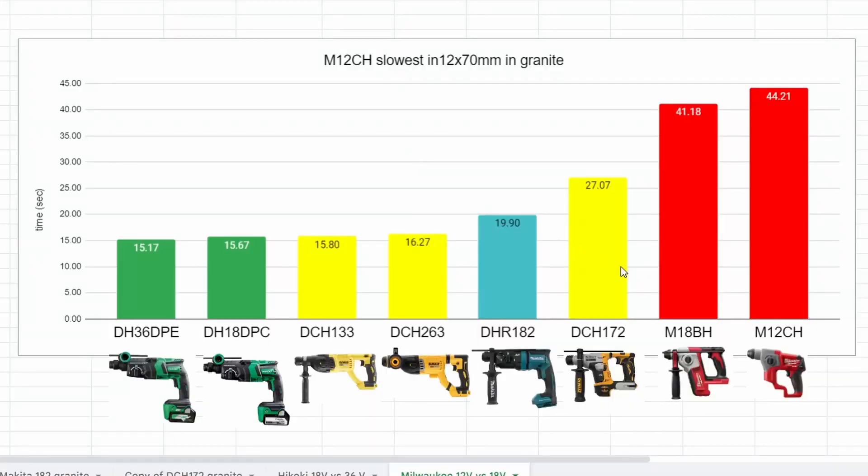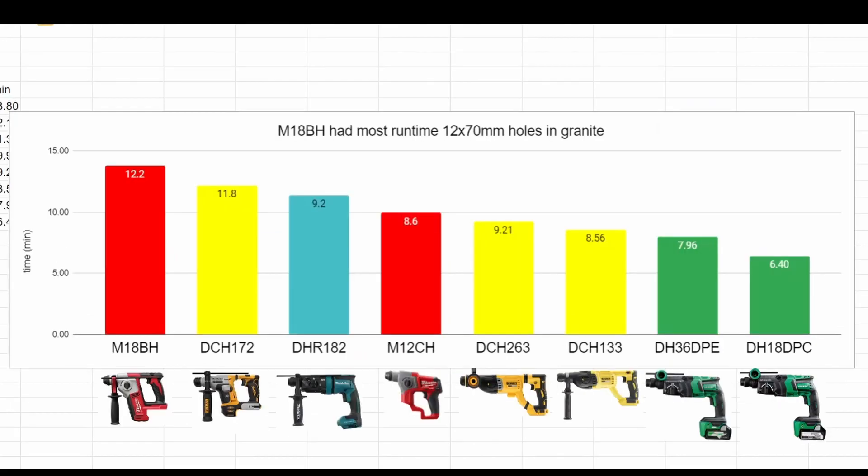Great to get some red on the chart, but it's down at the end. The M18BH was 41.18 seconds — a bit leisurely drilling those holes — while bringing up the rear is the little M12 at 44.21 seconds. We can crunch those numbers further: doing a rough estimate of the runtime — that's the average of the first few runs by the number of holes — we end up with 12.2 minutes of runtime for the M18, the biggest on the chart so far, and right in the middle the M12 with 8.6 minutes.